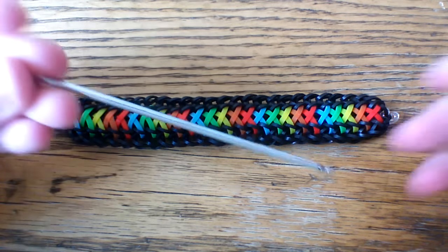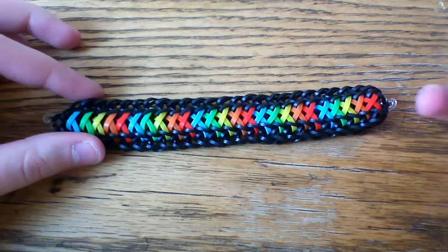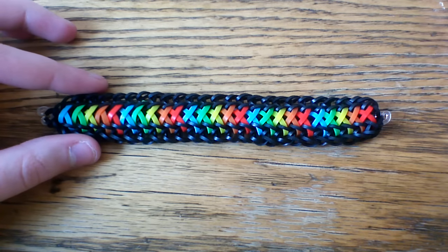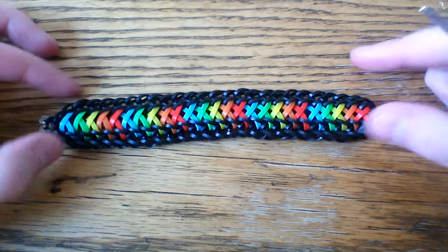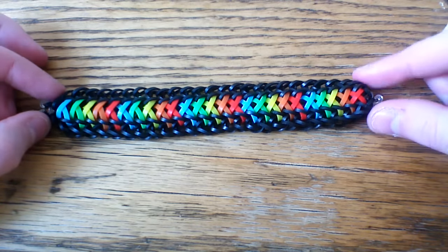What you're going to want today is a hook — you don't necessarily have to have a double-ended hook, but I'm going to use that today. You're also going to want some alpha bands for the center and some border bands for the outside. You're also going to want a couple of holder c-clips — maybe four overall — just to hold your bracelet in case you mess up or need to go back and fix something.